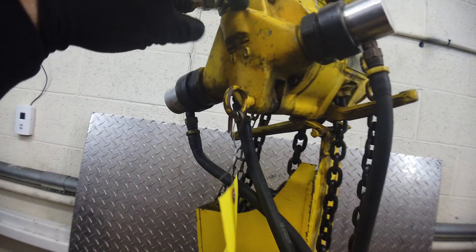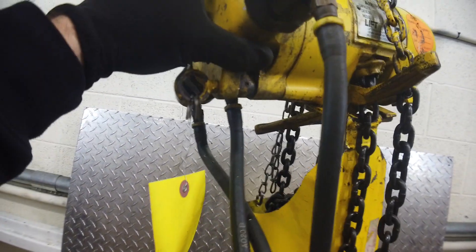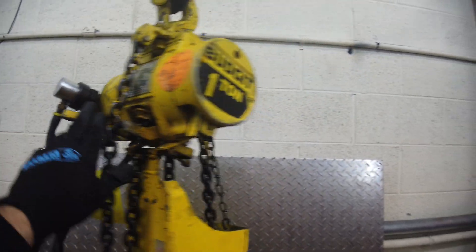It's leaking a little bit — needs probably an o-ring right there. Other than that, it's pretty quick. Operates really nice. Reef chain.